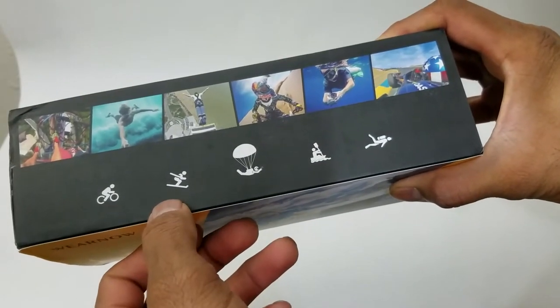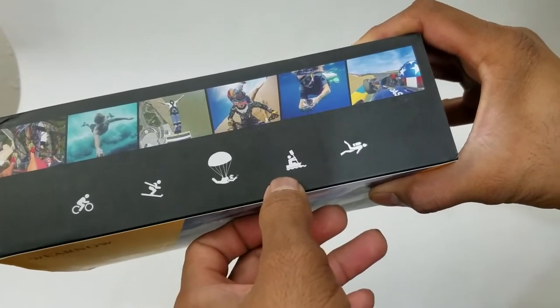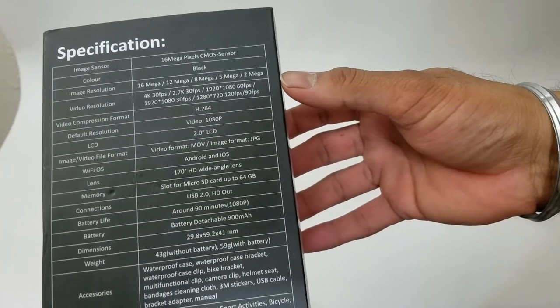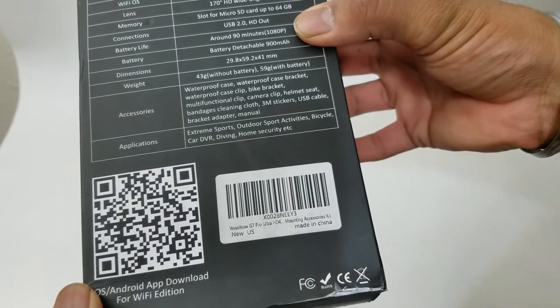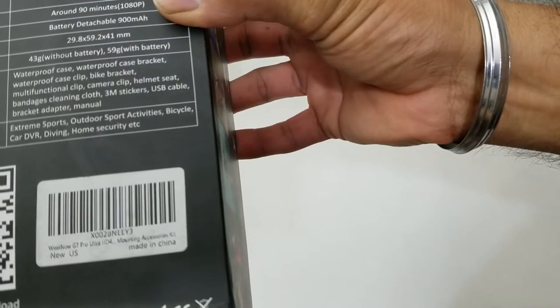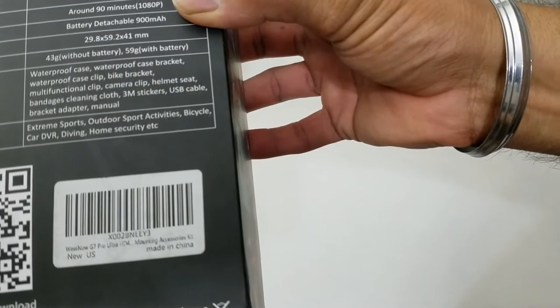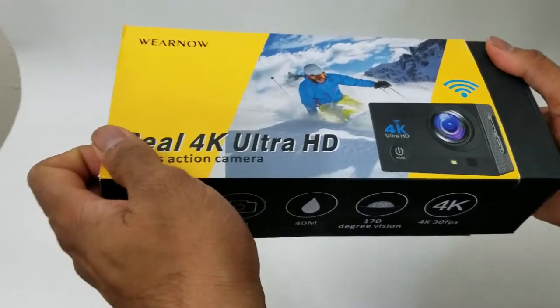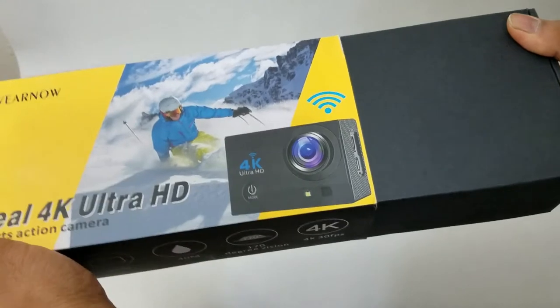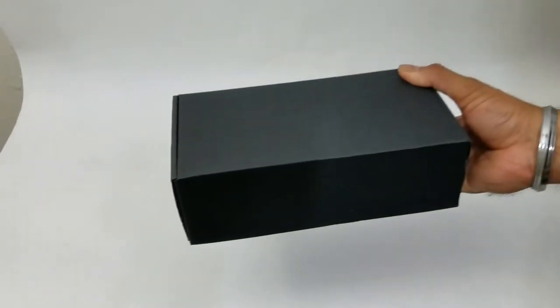You can use it on the bike, snow, if you're jumping off a parachute, kayaking, or scuba diving. These are the product specifications and this is the app QR code that you can use to download the application. Keep in mind these cameras are best suited for daytime shooting because they don't have an external light source. So without further ado, let's start with the unboxing experience.